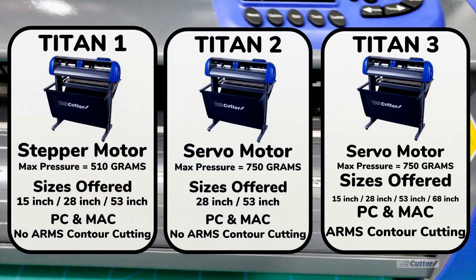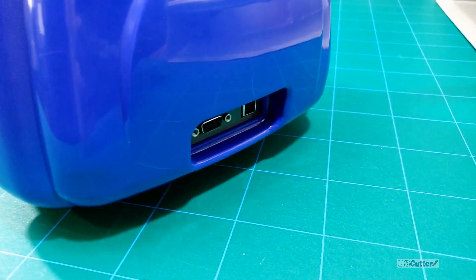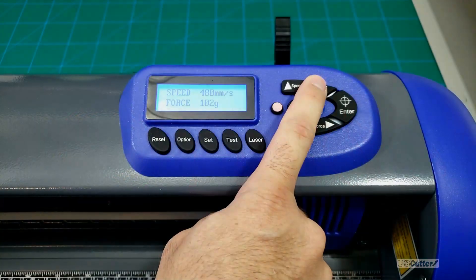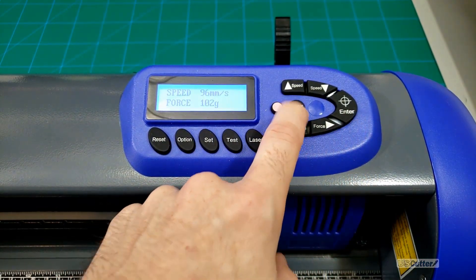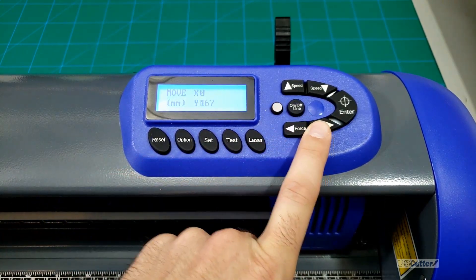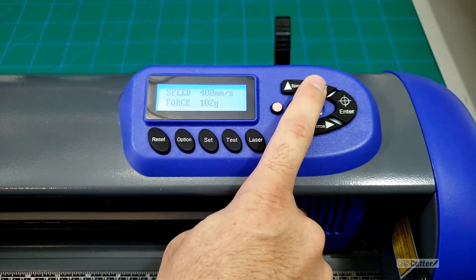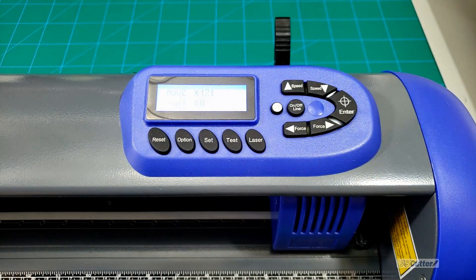Now that we've discussed the differences, let's show you what's the same. All the Titans connect to your computer using a USB cable and plug into a standard three-prong plug for any wall outlet here in the US. On top of the machine is a keypad that allows you to adjust the pressure and speed, as well as set the origin point. To do this you push the online/offline button to put it in pause mode. Once in pause mode you can use the up and down arrows to move the position of your vinyl in the pinch rollers, and the left and right buttons move the position of the blade holder.